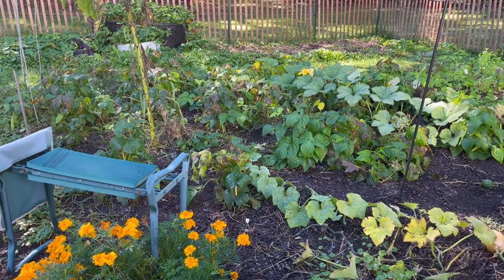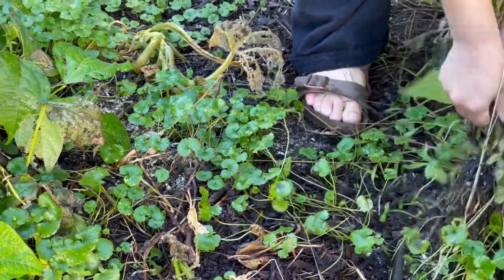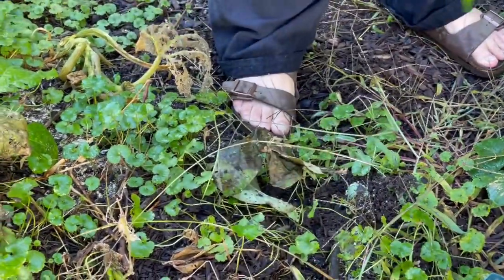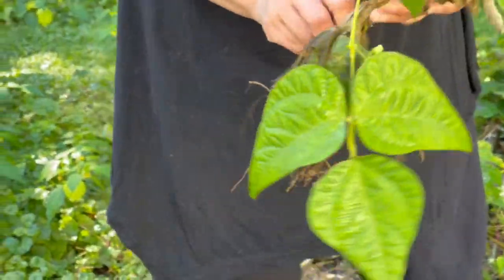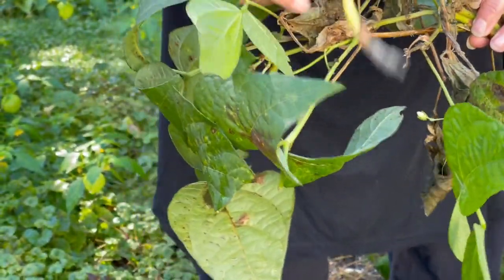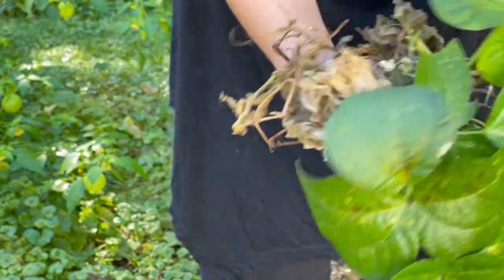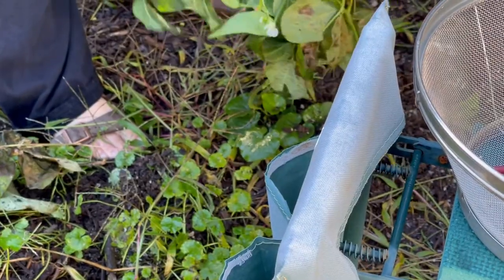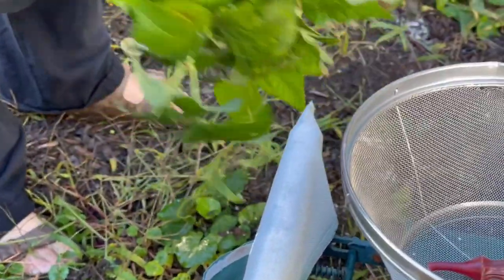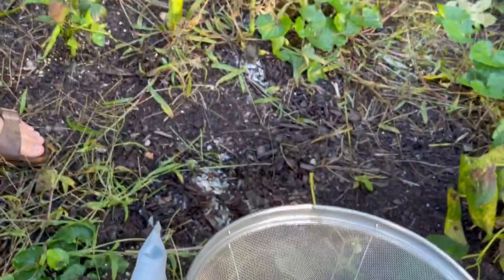And then we'll be able to plant some garlic in there. Everything's really fragile and breaks apart real easy when you go to pick them. Look at all this mycorrhizal inoculant that's going on here - that's pretty great. We've got a bean - just a bunch of little tinies.